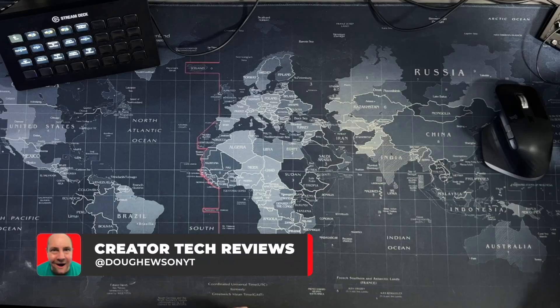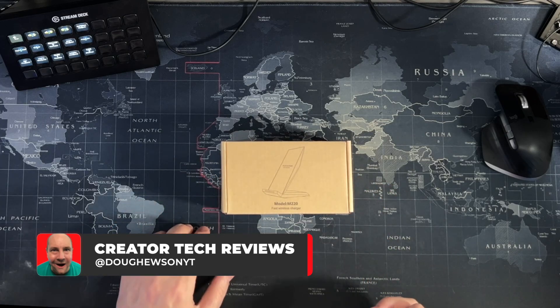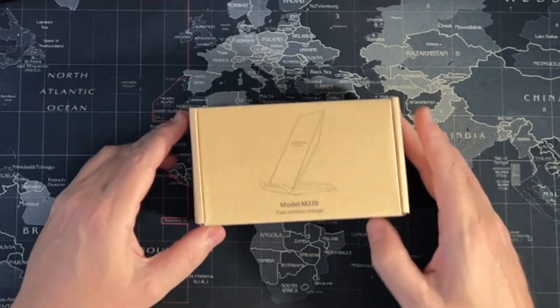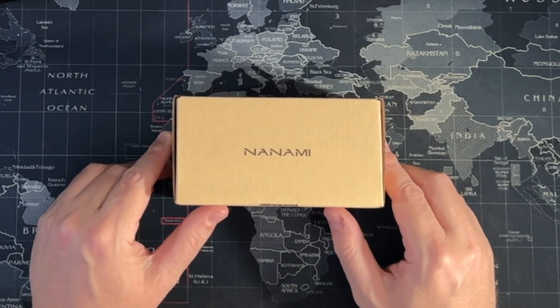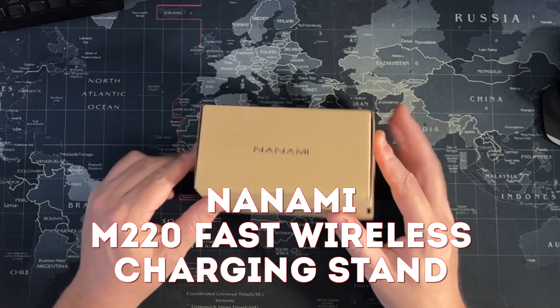Next cab off the rank, let's go with another phone charger. This time we've got one from a brand called Nanami, N-A-N-A-M-I, Nanami. It's the M2200 fast wireless charger.